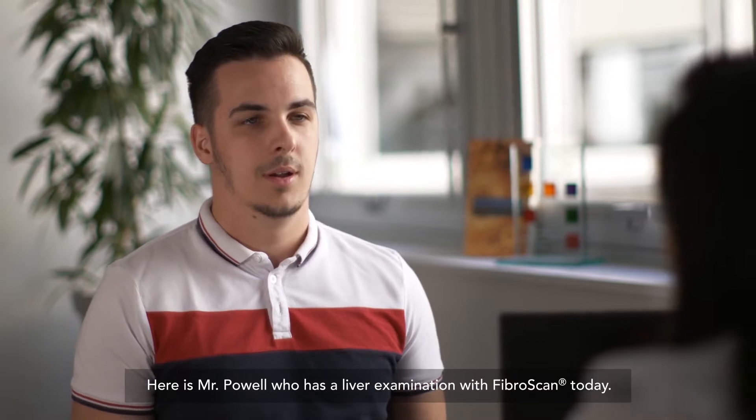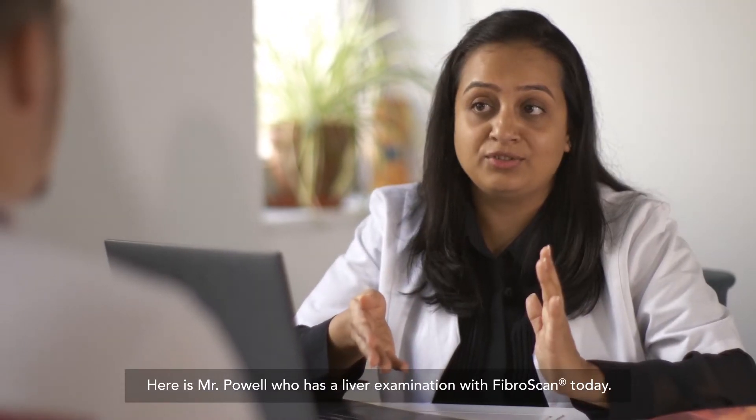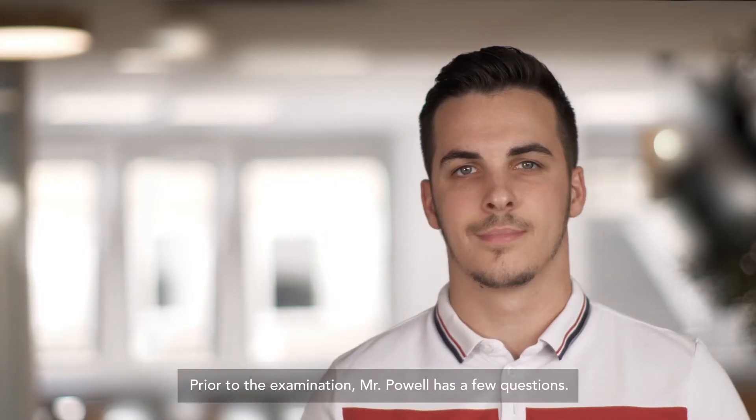Here is Mr. Powell, who has a liver examination with FibroScan today. Prior to the examination, Mr. Powell has a few questions.